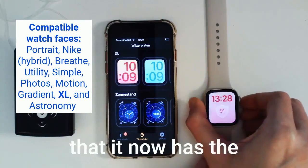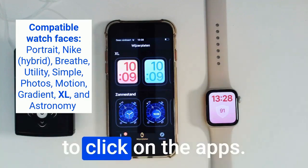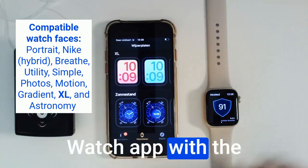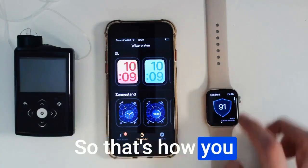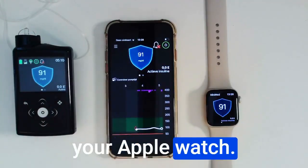If you add the watch face to your Apple Watch, you can see that it now has the sensor glycemia and the SmartGuard shield on the watch face without having to click on the apps. If you click on this complication, you have access to the regular MiniMed Watch app with the sensor graph and the time in range. So that's how you make the link between your MiniMed 780G pump, your MiniMed Mobile app, and your Apple Watch. Good luck!